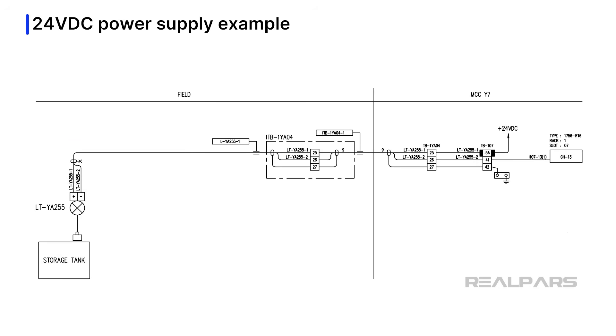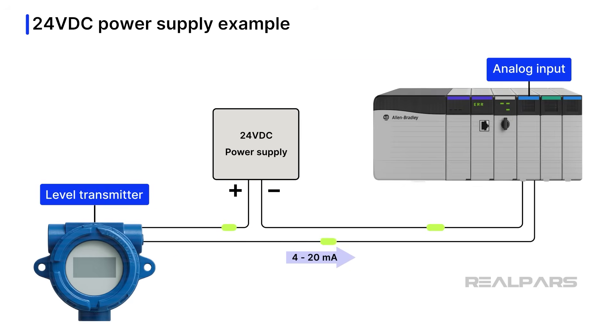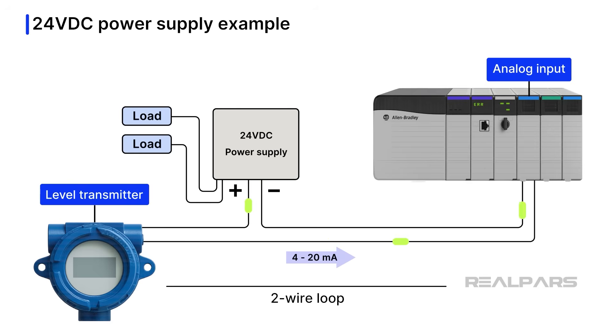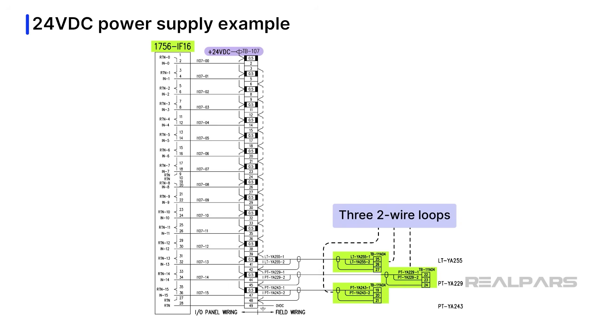Digging into our documentation, we find a level loop diagram with level transmitter LTYA255, which shows a plus 24-volt DC connection through a 0.5-amp fuse on TB107, terminal number 40. We can condense and redraw this level loop into its equivalent two-wire circuit. We can assume other loads are connected to this 24-volt DC power supply, as it likely powers more two-wire loops and possibly other circuits. Upon further searching, we track down the wiring diagram for a 1756-IF16 analog input module, which shows two more two-wire loops powered by the same plus 24-volt DC power supply connected at TB107, terminal number 1.